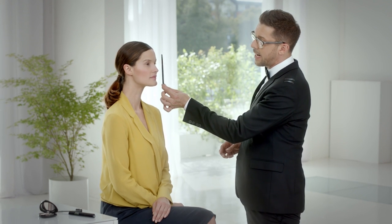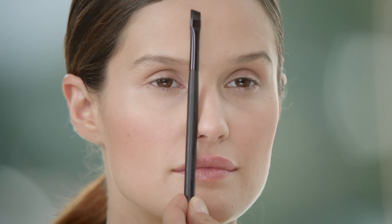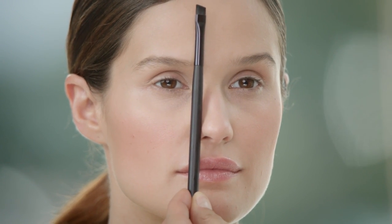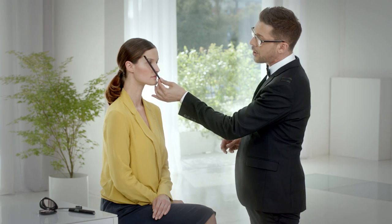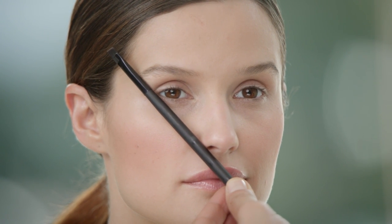So let's start by evaluating the length of your brows. If you take a brush and add it to the side of your nose and connect it to your tear duct right here, you know where your eyebrows will start. In order to find out where they should stop, you draw an imaginary line with that brush from the side of your nose to the corners of your eye — that's where it should stop.